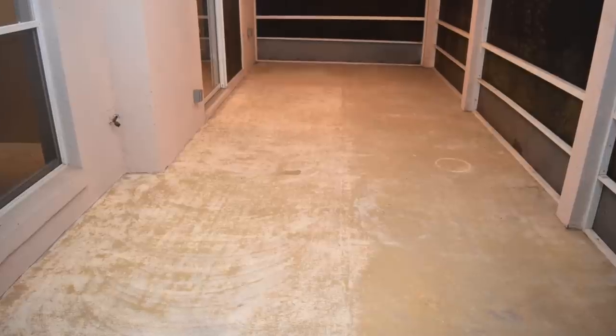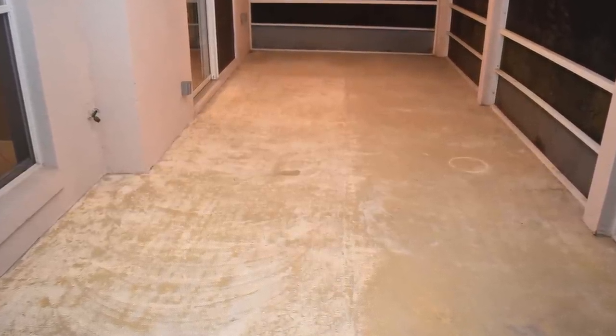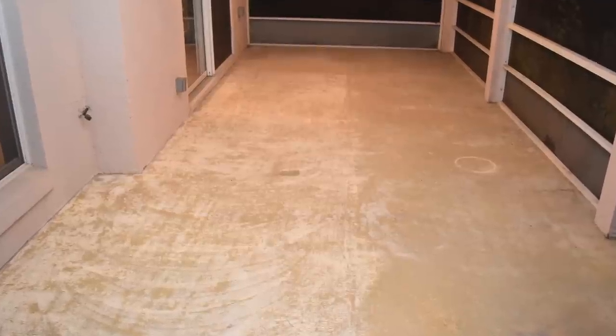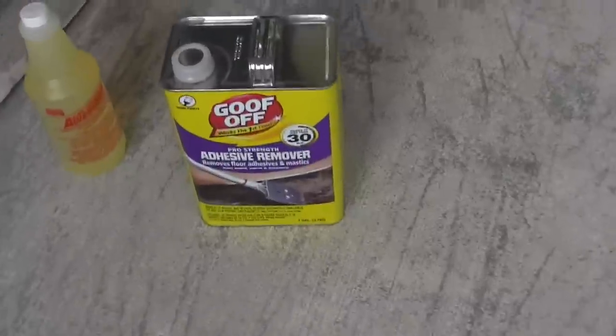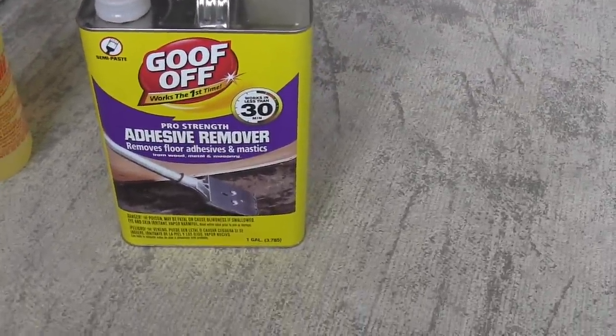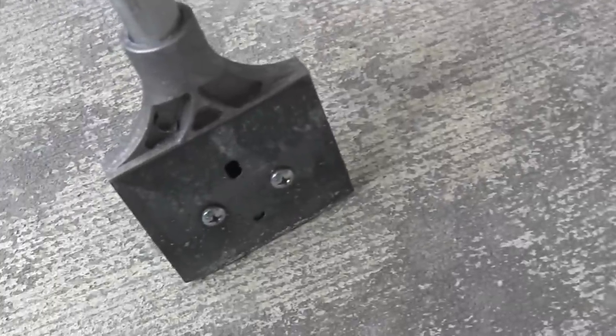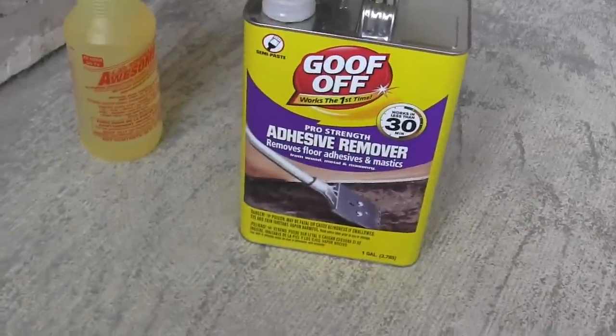My daughter Madison helped me out because she's awesome. This is the before picture — this is what the concrete looks like. You can see all the adhesive that's on the floor. So let's get started. This is the adhesive remover and I'm going to use it to remove most of the adhesive with my scraper.